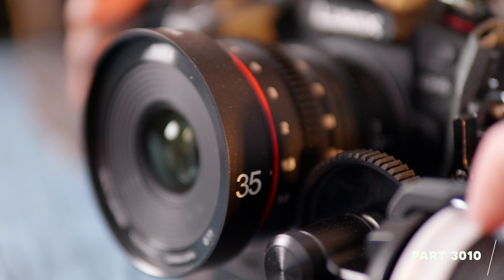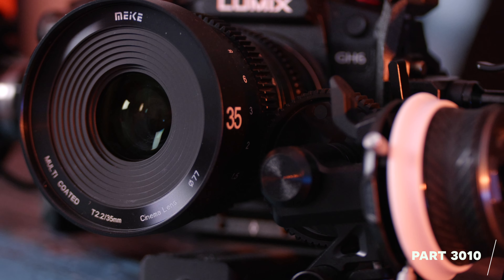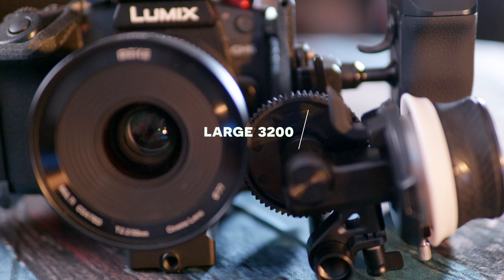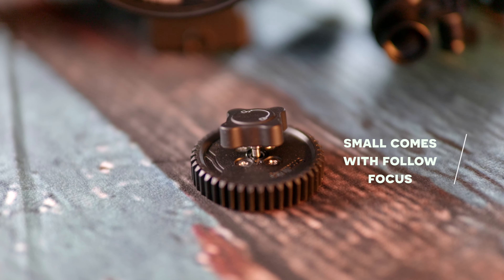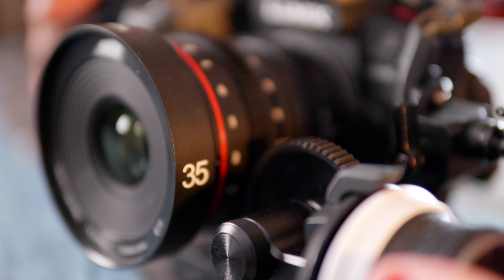When I put the follow focus on, I was a little bit disappointed at first because you have to turn it for a blooming age to get from one side to the other for lenses with longer focus throws, like the Meike cine lenses. After many forum searches, I found a solution — buy a bigger cog. I recommend buying both sizes, because sometimes you want more precision, sometimes more ease of use.